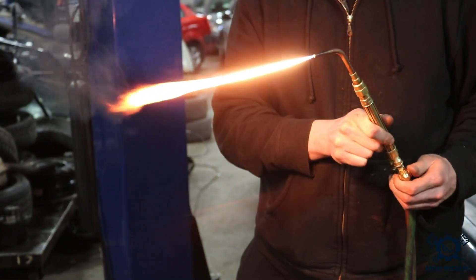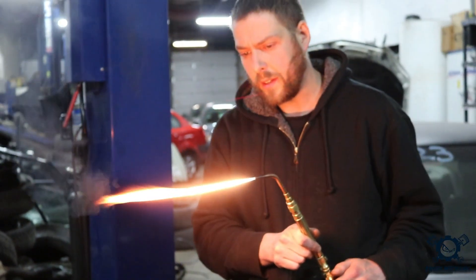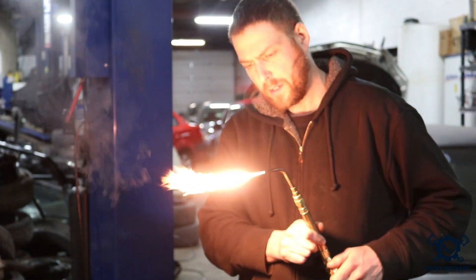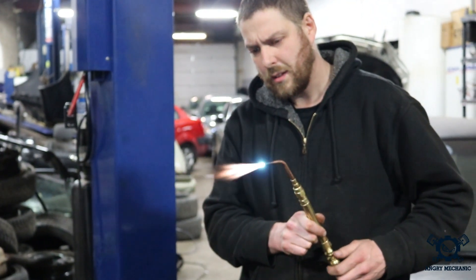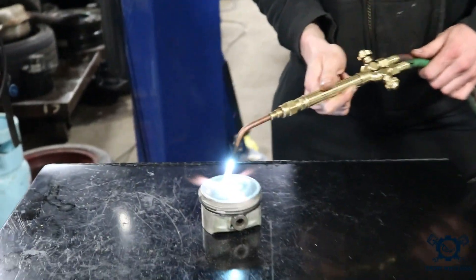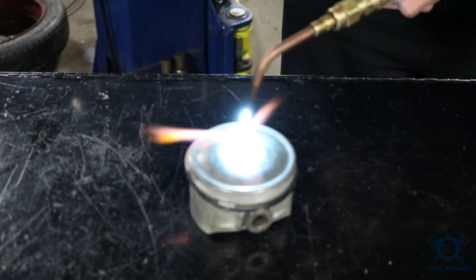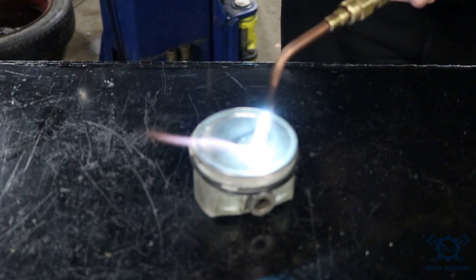Now we're going to add a little bit of oxygen into this flame and try to achieve a desired 14.7 to 1 air fuel ratio. As you can see on the piston, we have no more soot — this is a clean burn right here. This is ideal for cruising and good fuel economy.